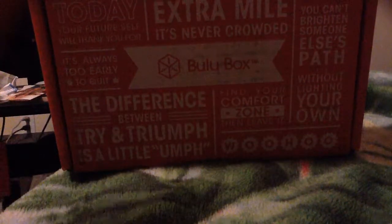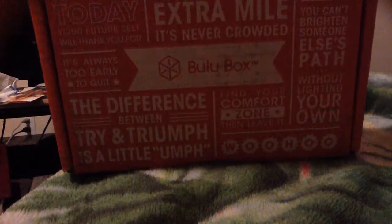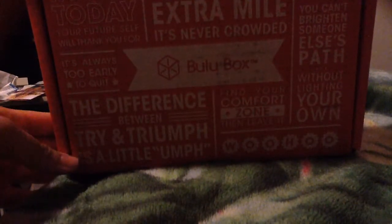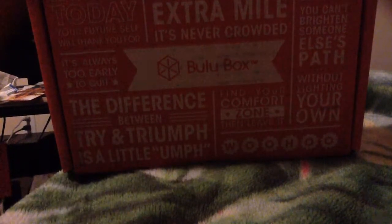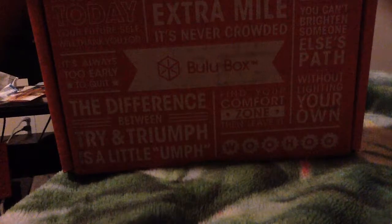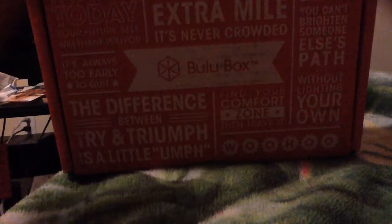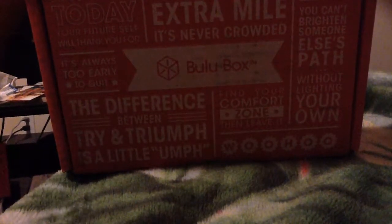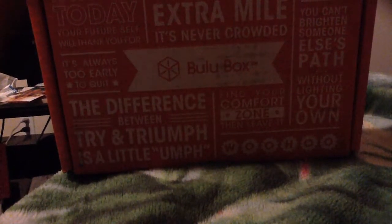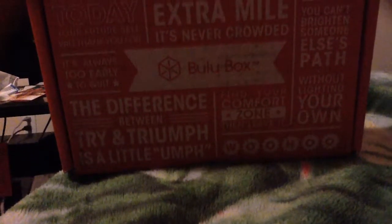Hey guys, so today I will be unboxing Booloo Box for March 2015. If you're not familiar with Booloo Box, it's basically kind of like a nutritional, weight loss kind of box where they give out a bunch of samples — I believe 5 to 7 — and it ranges at $10 a month. Sometimes you can find really good deals where you get discounts for subscribing for many months.